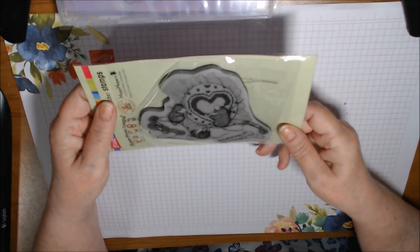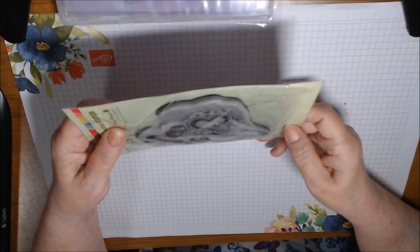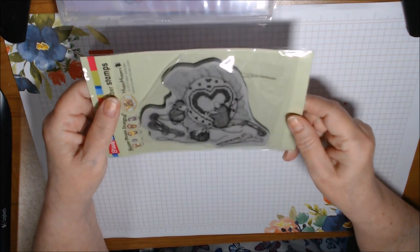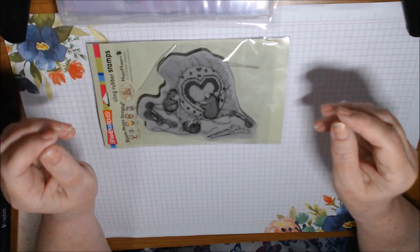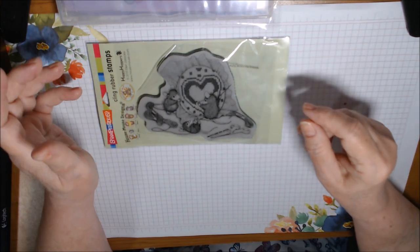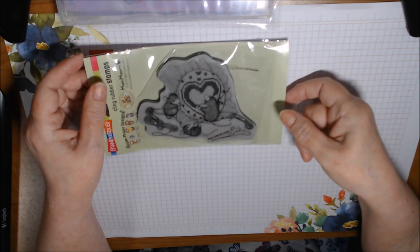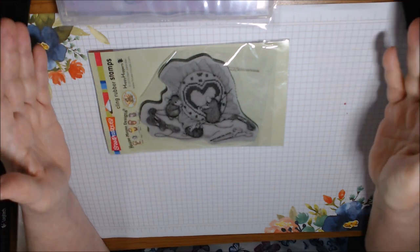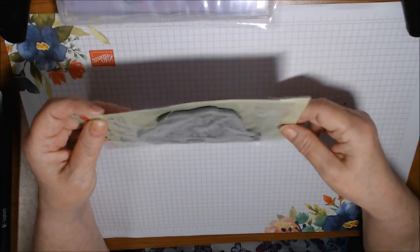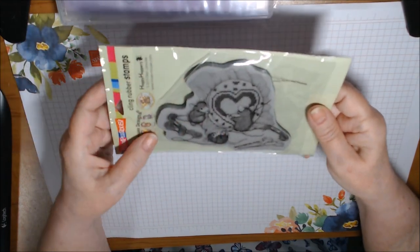I only did one card because A, I've been sick, and B, I just ran out of time. But I have a lot of House Mouse stamps — I had gone on a mission to find them a while back, early last year and late the year before. So I have a whole plastic bin full of them, though I don't have them organized real well.